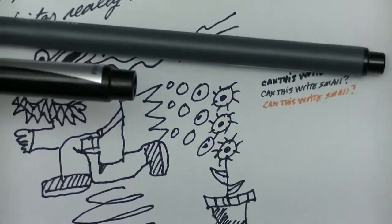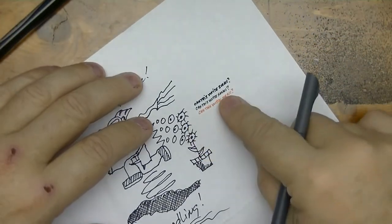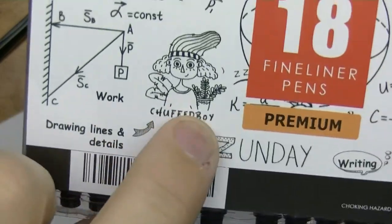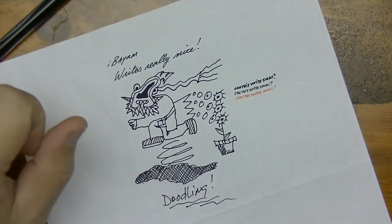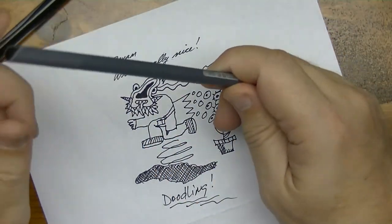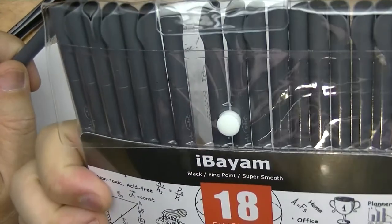So my take on this pen is as such: I think it's a really good pen, I like it, I'm definitely going to use it. It writes small enough that I'll be able to do what I need to do — drawing lines and details and so forth. You definitely can do that. I don't know how long the ink will last, but I'm sure there's plenty in here. It is a good price for 18 of them, so I can't complain about that. There's nothing written on the back, but for the price, these are very good pens.